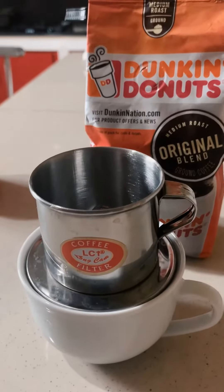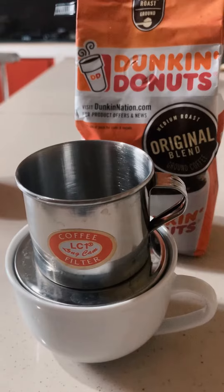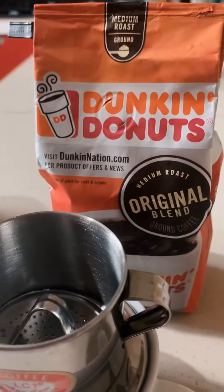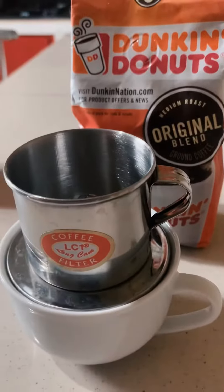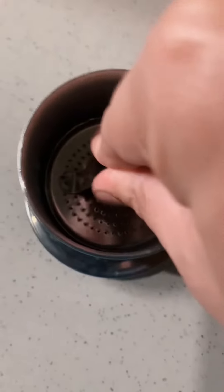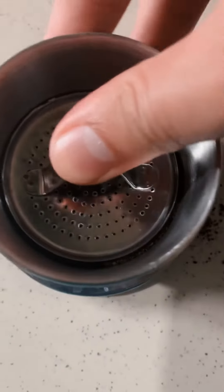Hi guys, today we're gonna make coffee using this Vietnamese coffee dripper. This is not a sponsored video, but if you want, why not. First, you're gonna put in a good amount of coffee — depends on your taste. I want it strong so I'm putting a lot. There goes your coffee beans. Press it, press it, press it so that it gets compact inside.